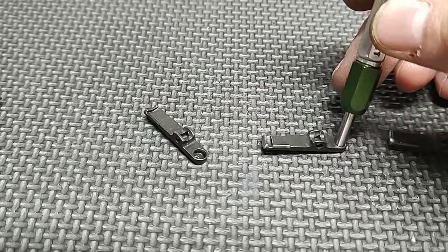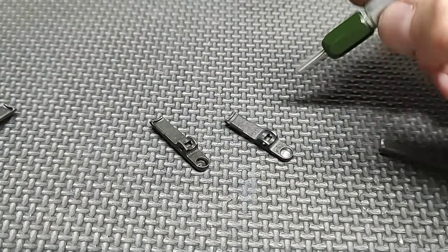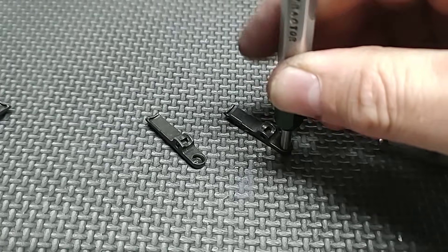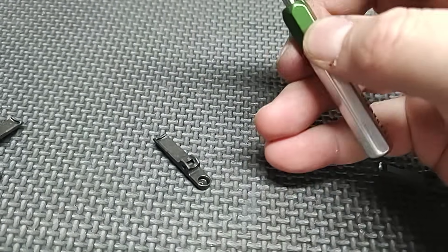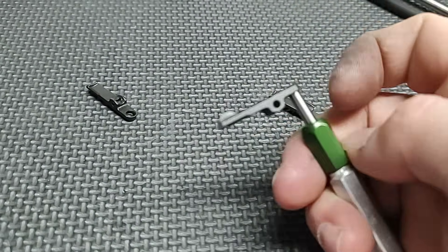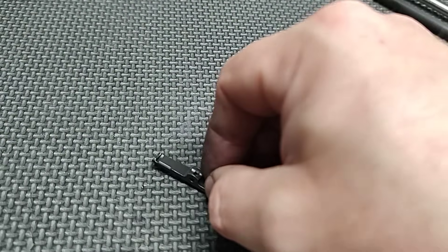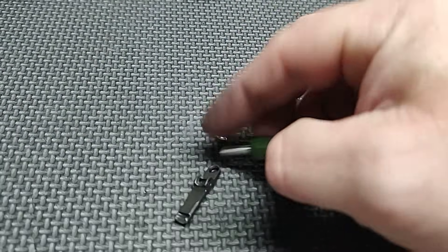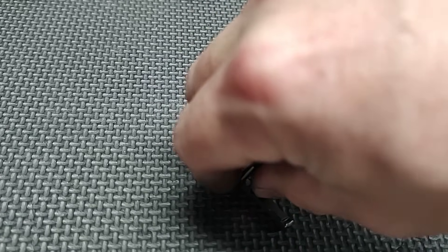Here's one that I've opened up — and there we go. That's how it'll hook in when it's good. This one, no matter what I do, it will not hook in. My hands are dirty, but it will not grab into this extractor.